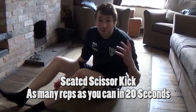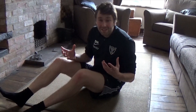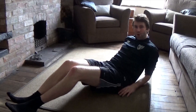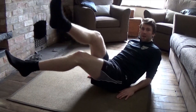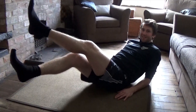The next exercise is called the seated scissor kick. This is a great exercise and pretty easy to do. You lay back — not all the way back — and keep your core engaged. Your hands are allowed to support you on this one. Lift your feet off the ground and then bring them over and under alternatively, and see how many you can do in 20 seconds.